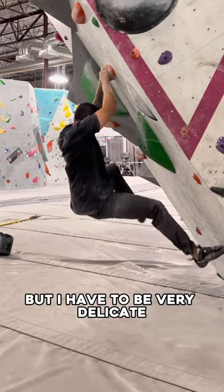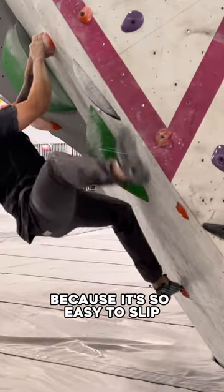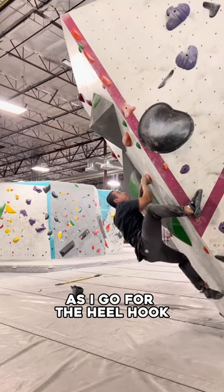Once again, I have to use this foot chip, but I have to be very delicate because it's so easy to slip as I go for the heel hook.